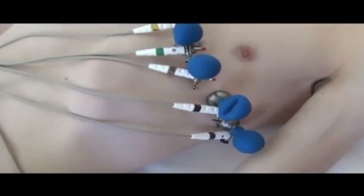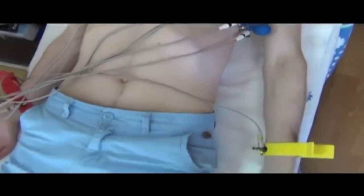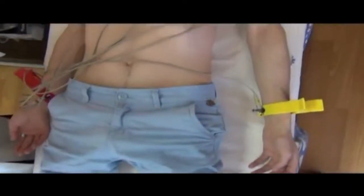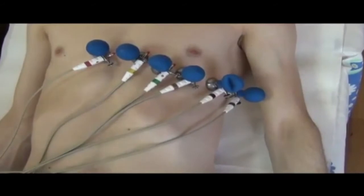Next, we should check if electrodes are placed correctly: red on the right arm, yellow on the left arm, green on the left leg, black on the right leg. Then we check if the chest electrodes are placed correctly. After this, we start registration of ECG.